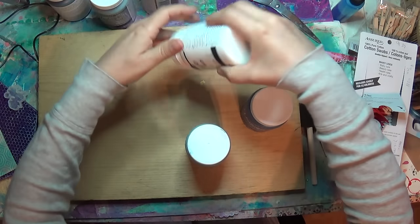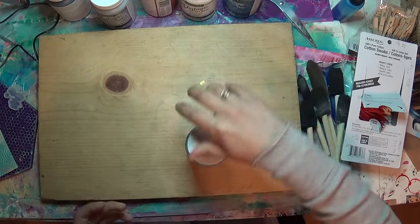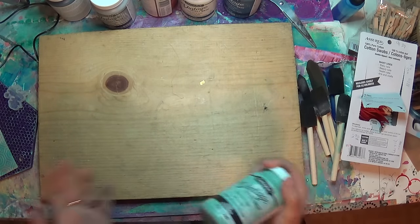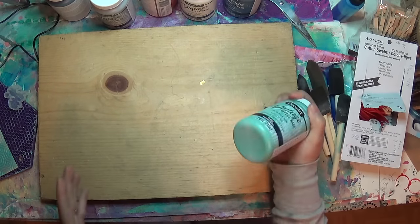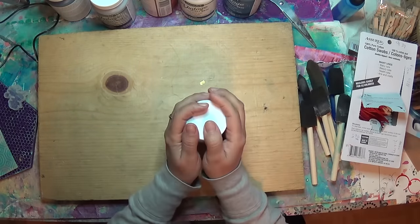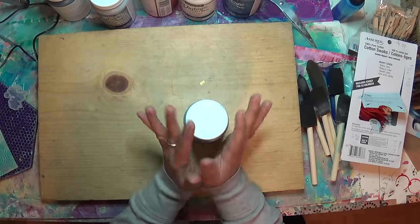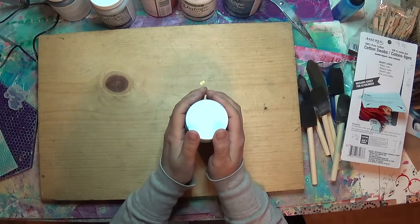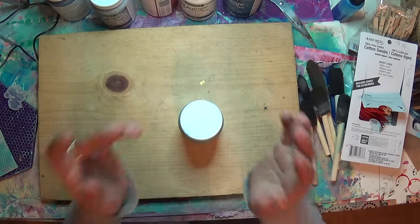I've tried it on paper, even though it's not for paper. Anything's possible with the stuff that we use in crafts, right? As long as it works, it makes you happy. We're not archiving most of our stuff, so if it makes you instantly happy and it makes you want to create, why not use it on paper? So I did use some on paper. I've used some on wood, but what I really want to do is paint my front door. They've offered to send me enough paint to paint my front door, but that's in the future.